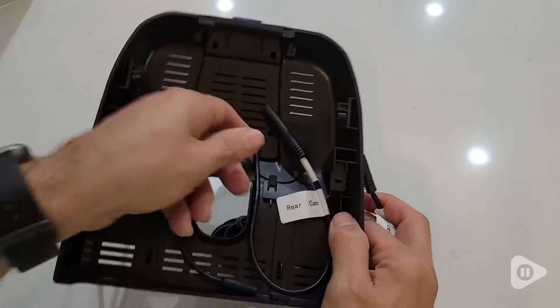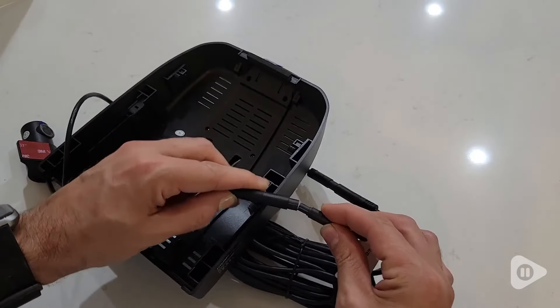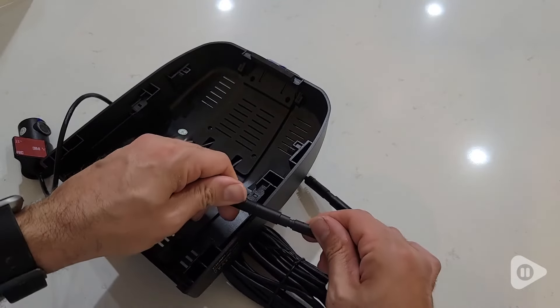One important thing to note is that this model with the front and rear cam is different internally from the front cam only model. So if you think you may want the rear cam later, go ahead and buy that model up front, since you can't just add it later.